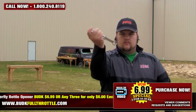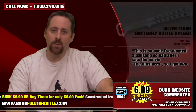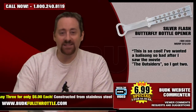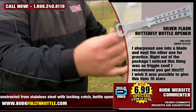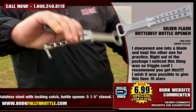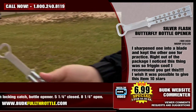It's five and a quarter inches closed and eight and a quarter inches open. Levi from California says: 'This is so cool. I wanted a balisong so bad after I saw the movie The Outsiders, so I got two. I sharpened one into a blade and kept the other for practice. Right out of the package I noticed this thing was so friggin' cool. I recommend you get this — I wish it was possible to give this item 10 stars.'